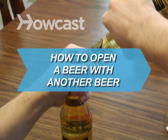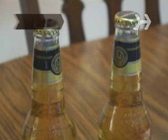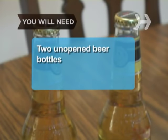How to open a beer with another beer. Don't sacrifice your pearly whites when you don't have a bottle opener — follow these tips. You will need 2 unopened beer bottles.